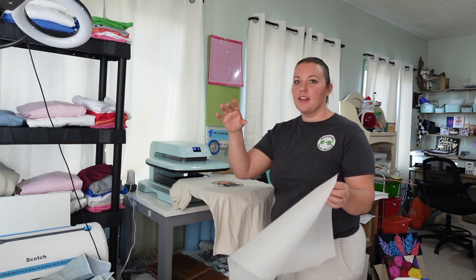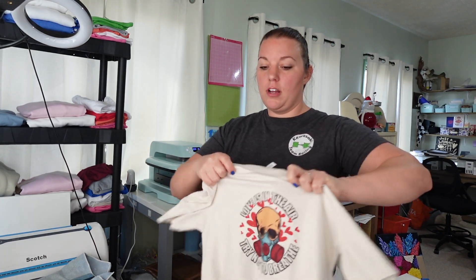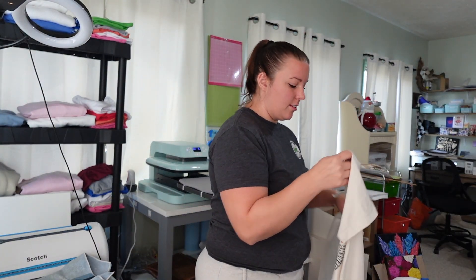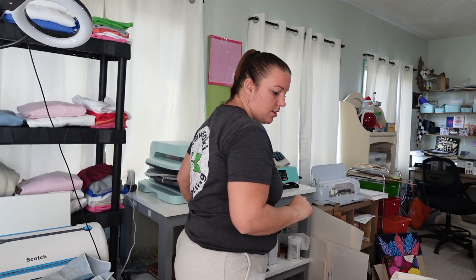Now I'm definitely seeing the integration between the DTF and the sublimation — that was definitely the key. I am going to work on these quite a bit this week, I think. Look how good that color is — that's amazing. I think we're onto something here. With a little bit of trial and error and taking advice from others and just experimenting, I really think the DTF hack will work.